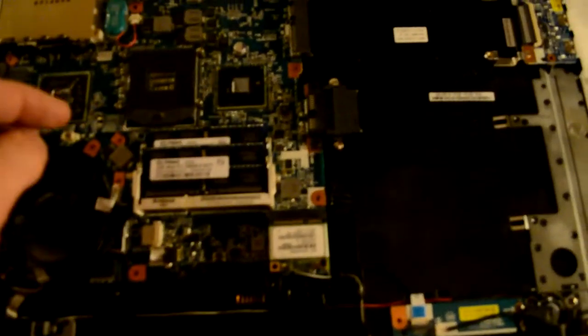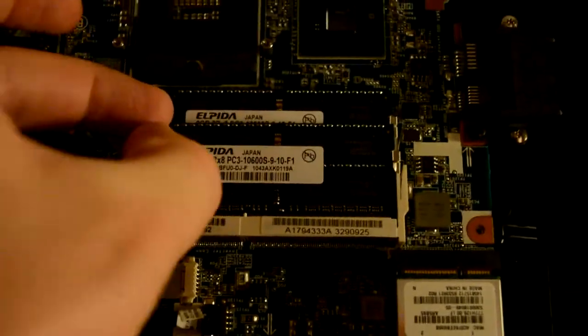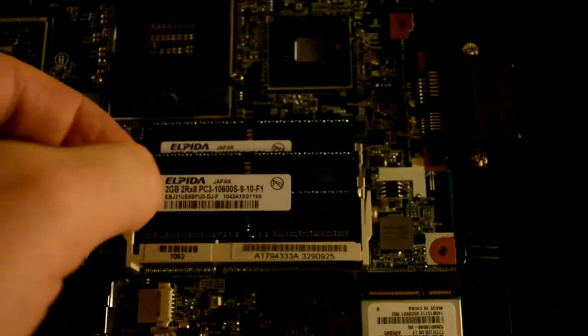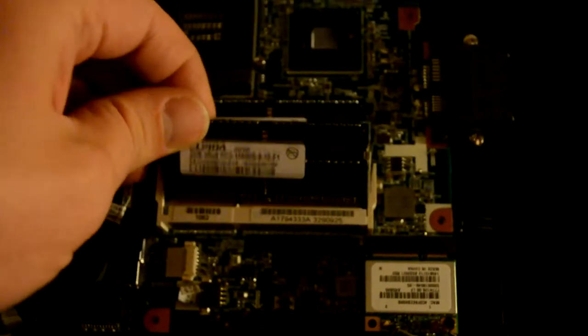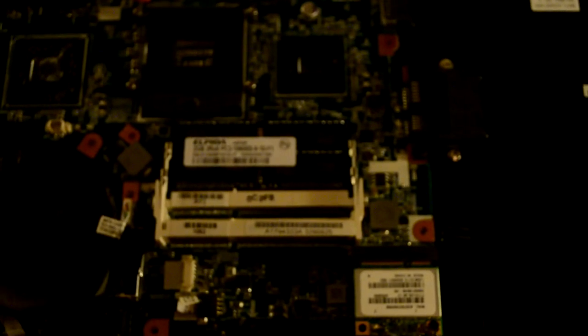To remove the RAM modules, you've got to open up the small clips to the sides, and then you can flip the stick up and remove it. So here we have two gigs of RAM. Also, don't drop anything on the motherboard — especially not anything with water.